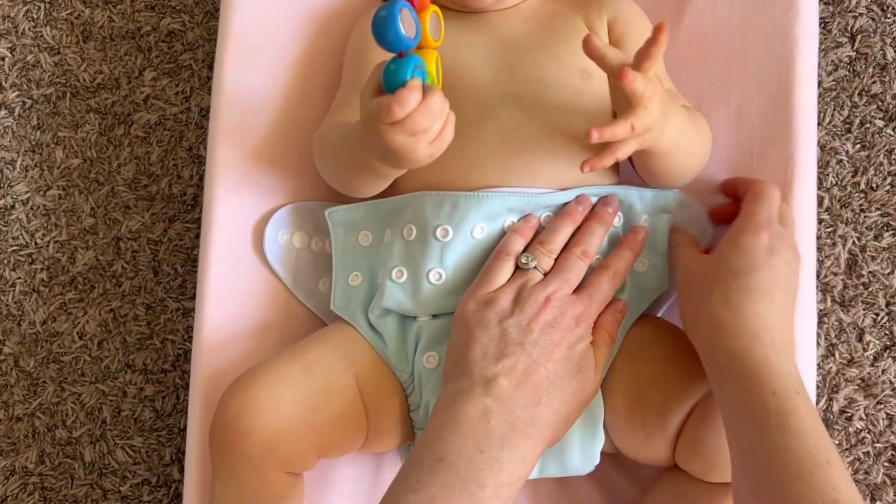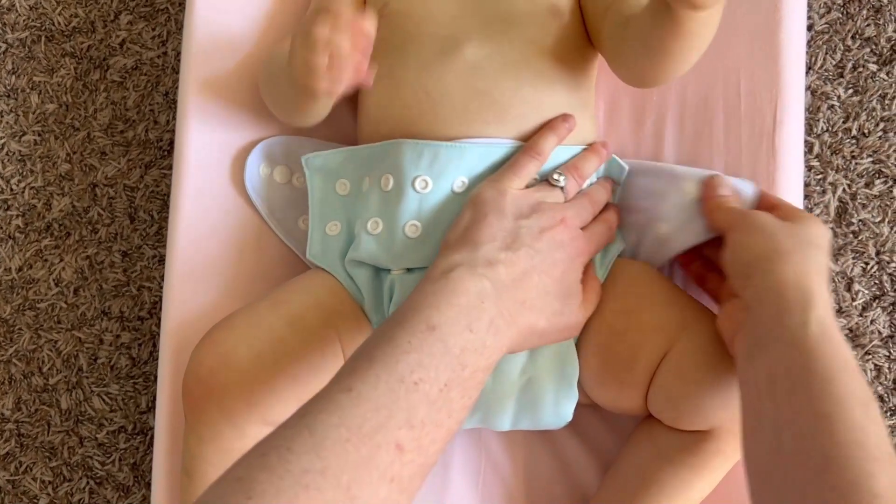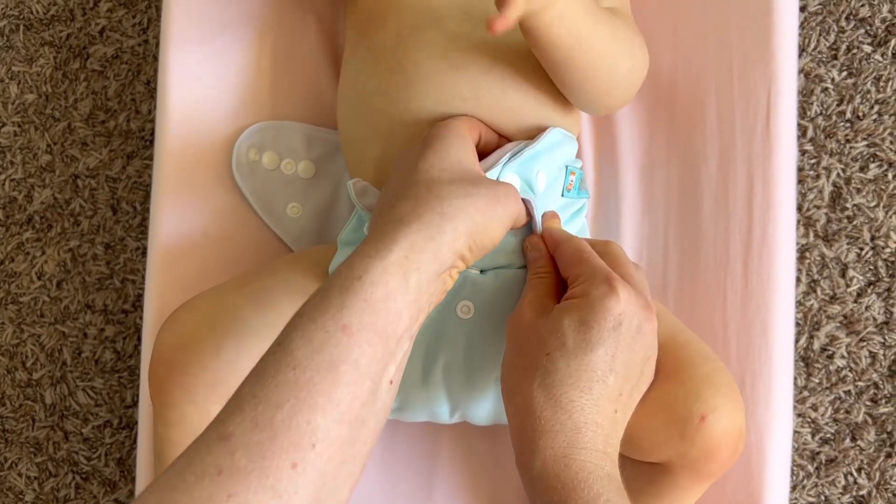As you can see we have two rows of snaps on the panel — we have top snaps and we have a bottom snap. We're going to want to snap the top snaps first and then the bottom.